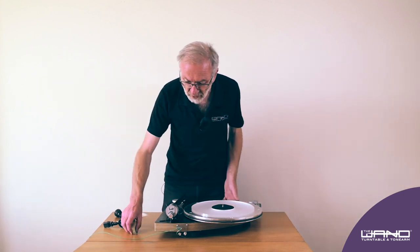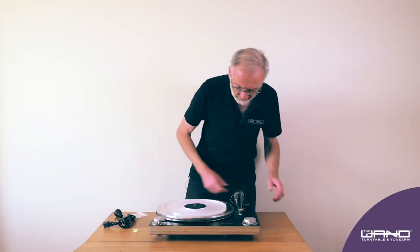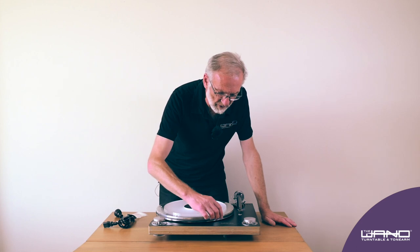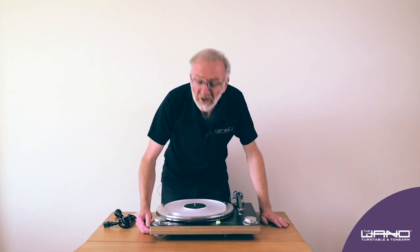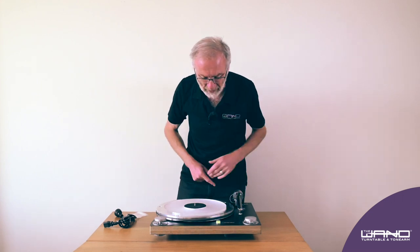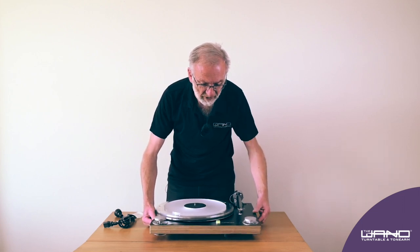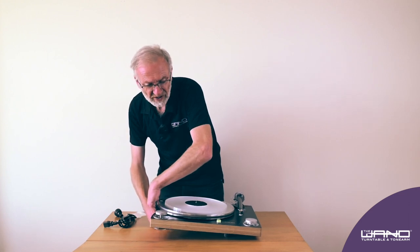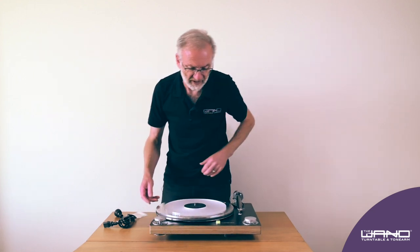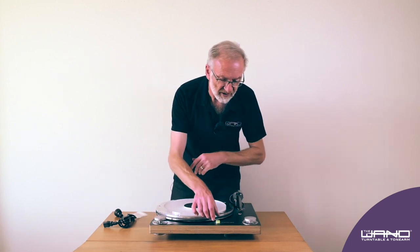Next, level the turntable. A level is provided with the turntable. There are three feet — one here, one here, and one at the back. Lift up around those points to see which one needs the most adjustment. In this case it's the right-hand one. If you wind it clockwise, that winds it down. Lift it up to take weight off it, then wind it down. That's good.